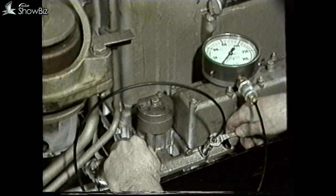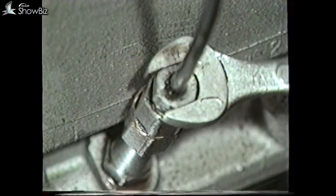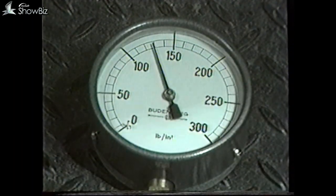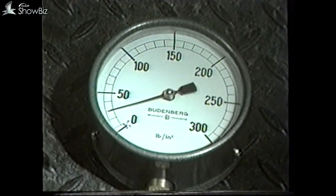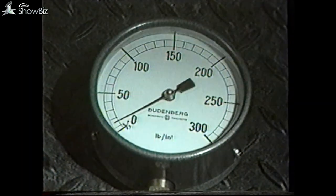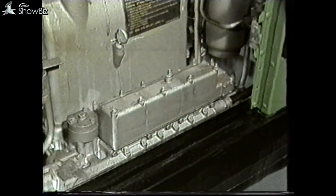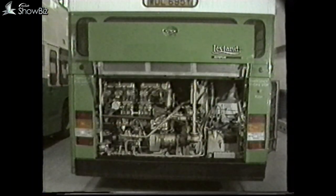If slip in all gears is evident during full throttle up changes, it will be necessary to carry out a pressure check on the main EH valve block gallery. The oil pressure should be 130 pounds per square inch. However, to give a slip condition it would have to be as low as 40 to 50 pounds per square inch. If a low pressure is found, remove the two pressure relief valves for cleaning and inspection. Should the pressure still be too low after this, it will be necessary to remove the main oil pump and check both it and its drive.